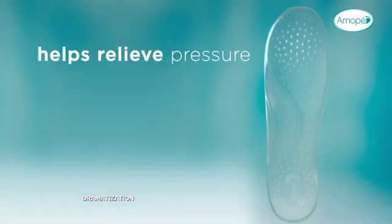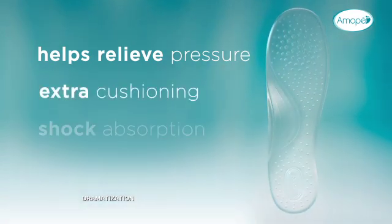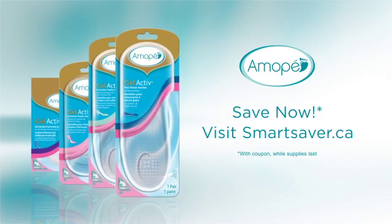Women don't realize there are simple ways of relieving discomfort by wearing gel insoles. I recommend Amope Gel Active Insoles for extra cushioning and shock absorption. Try Amope Gel Active Insoles.